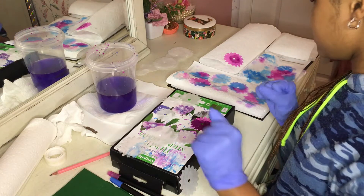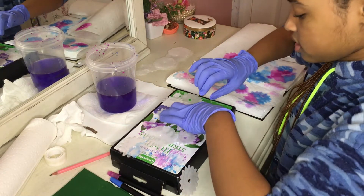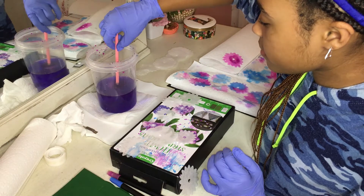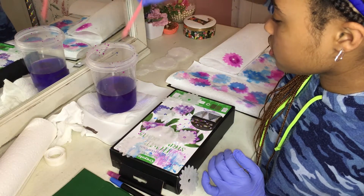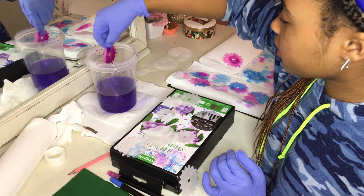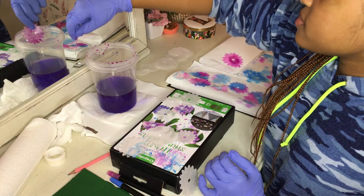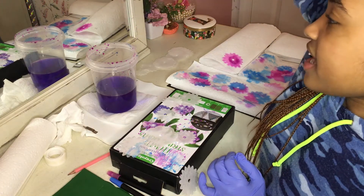I'm going to let it sit on the napkin so it dries — it looks way better when it dries, by the way. I kind of have a technique: I like to color them first and then dip. I'm going to color them all and then dip. I have a little system going on. Oh, that one is so pretty — I just want to eat it. But yeah, that looks so pretty.